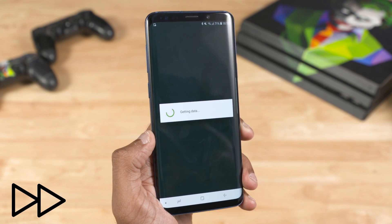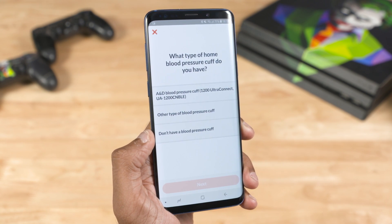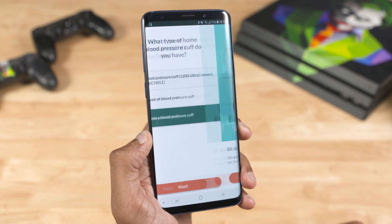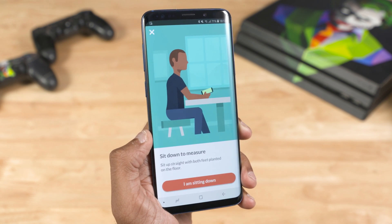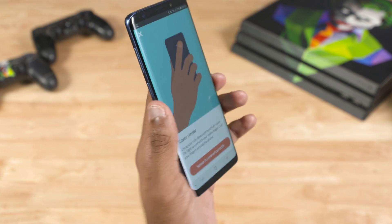If you want to open the APK, you can use the Preliminary Baseline Reading. If you want to measure blood pressure, you can enter it — but if you can't get it, you can skip it. Now you can use the S9 inbuilt blood pressure sensor. Basically, you can maintain the right posture.